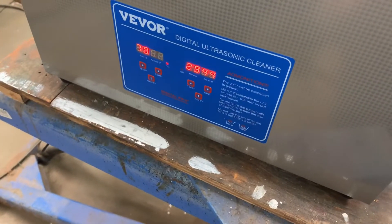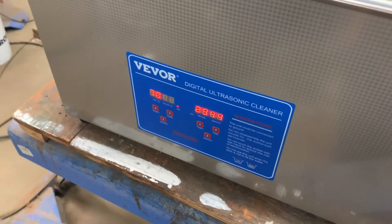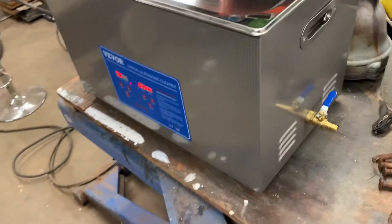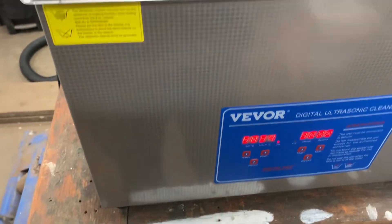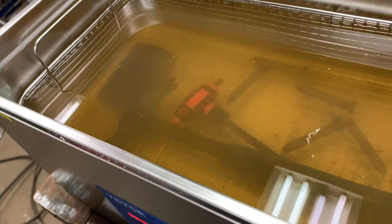I'm letting this warm up here. I put it at 70°C; it's currently at 41. I'll actually turn it on soon, right after I mix this stuff. We'll try this and let you know the results. All right, it's been 30 minutes — the timer just went off. Water is now at 54°C. This is what we got. The water is quite cloudy.